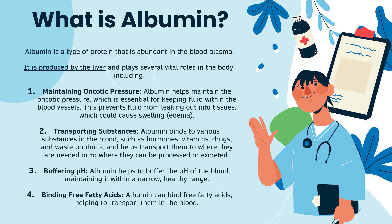So what is albumin? Albumin is a type of protein that is abundant in the blood plasma. It is produced by the liver and plays several vital roles in the body. The first role is maintaining the oncotic pressure. Albumin helps to maintain the oncotic pressure, which is essential for keeping fluid within the blood vessels. This prevents fluid from leaking out into the tissues, which could cause swelling, known as edema.